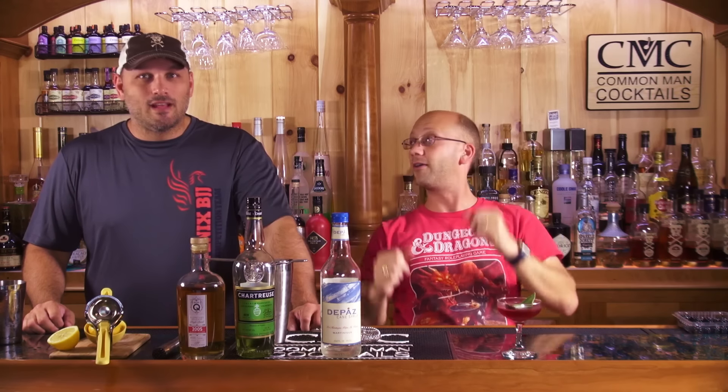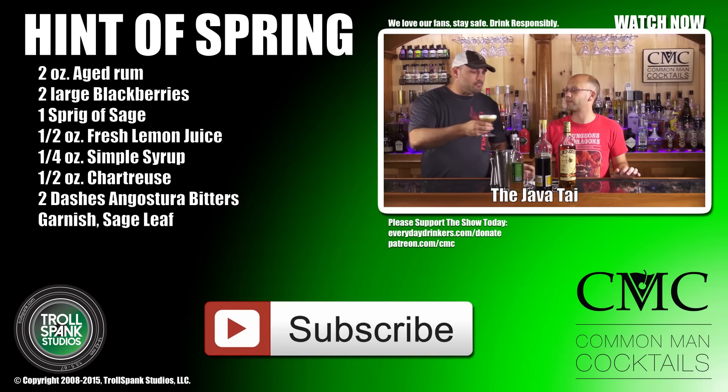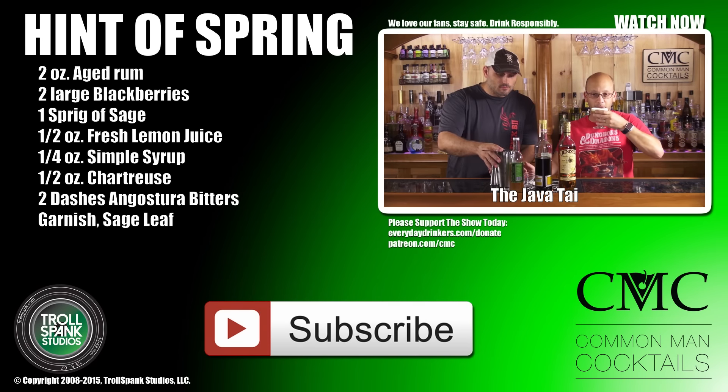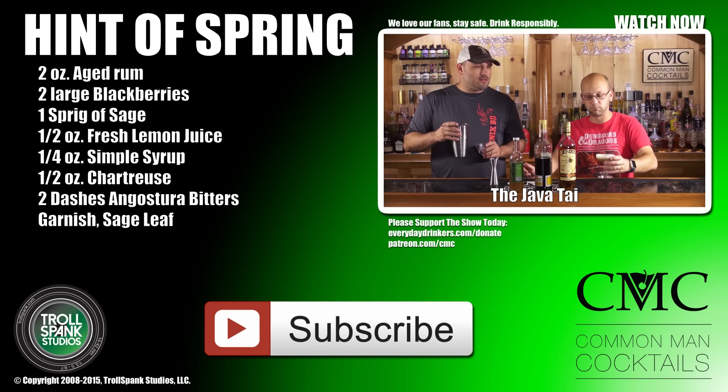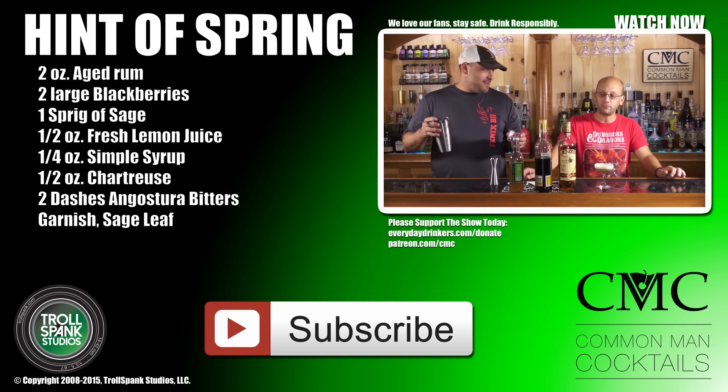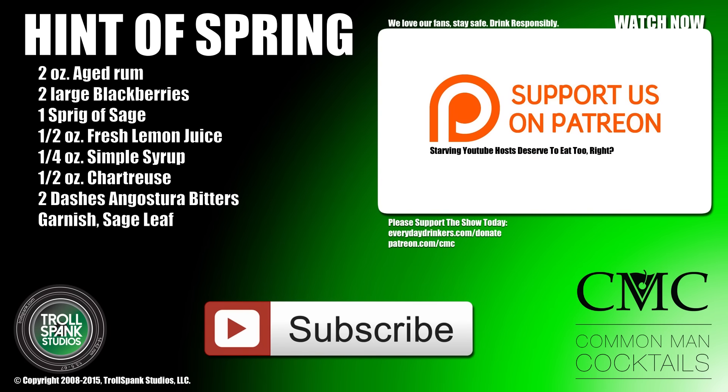That is it. You can check us out on Roku — we have an app there, you can download it and watch our show right on there. It's going to be awesome. It looks like milk chocolate. That's delicious. Is that delicious? Kind of. Did I lie? No.